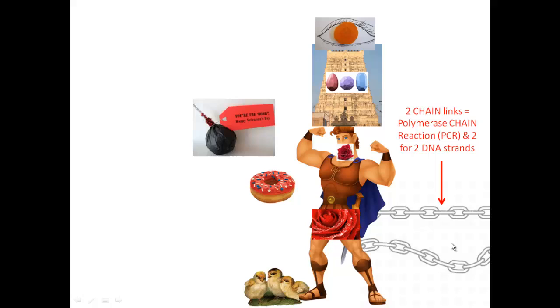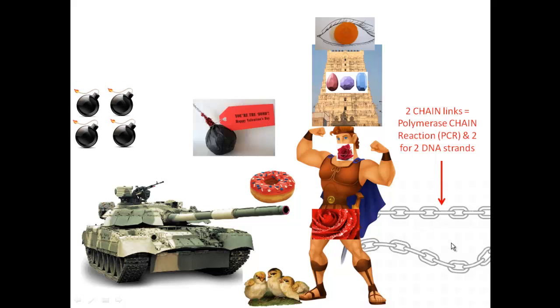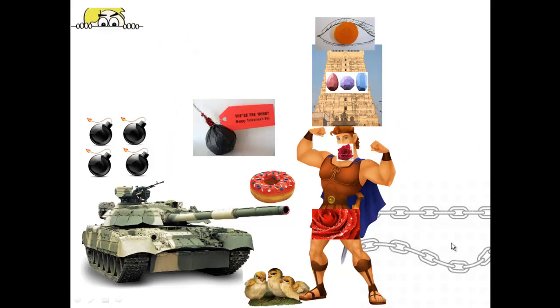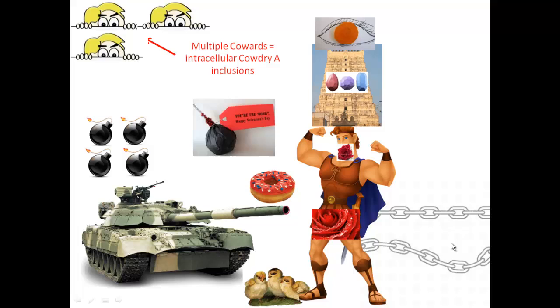He's chained down. The chain reminds you of how you're going to test for this virus via polymerase chain reaction, and there are two chains for two DNA strands. The tank and lots of bombs — it sounds like tank test, Tzanck test — multiple bombs for multiple nuclear giant cells. And there are three cowards hiding up here, scared of him in the tanks — multiple cowards, so lots of intracellular Cowdry A inclusions.